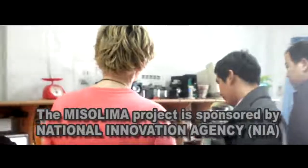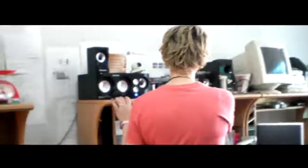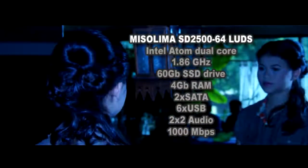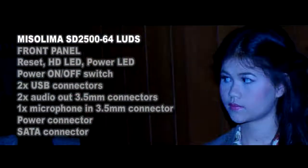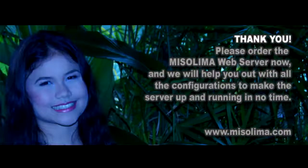Our electronic projects are approved and supported by the National Innovation Agency in Thailand. The SD2500-64 web server is very small, measuring only 250mm high, 190mm wide, and 59mm deep — it fits almost everywhere, even in your bookshelf. It is nearly soundless, with a fanless CPU, and the computer case has only a tiny small fan spinning for extra cooling.